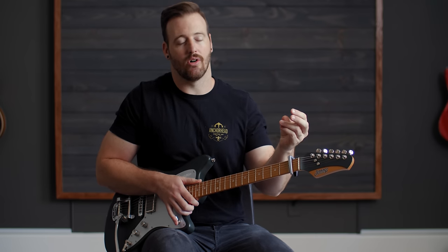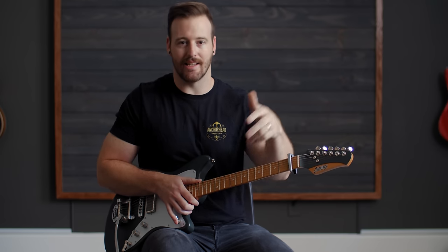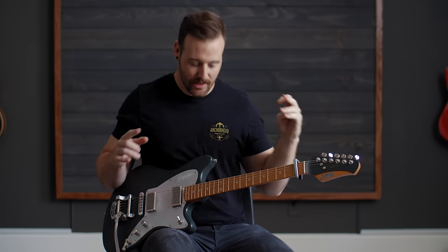At least see how somebody else maybe pulls apart a song and it could help you apply the same idea to other songs. So with that, let's get started.